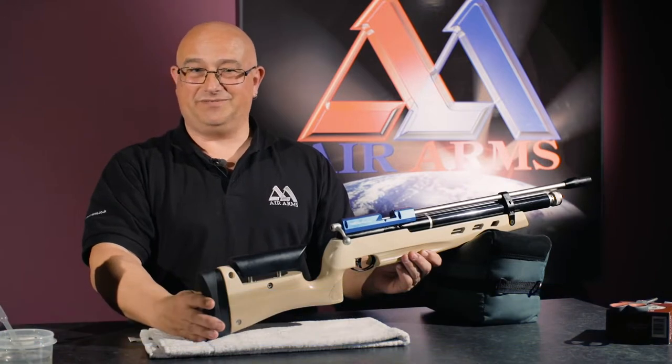I'm Carl, a technician here at Air Arms, and today we're going to be looking at how to cock your bolt action rifle.